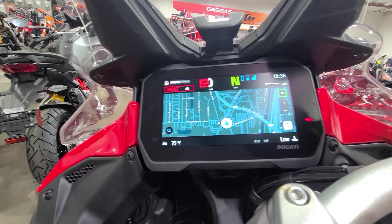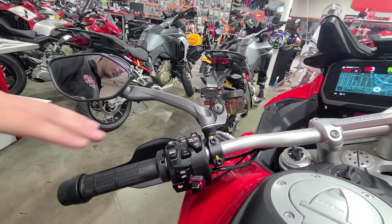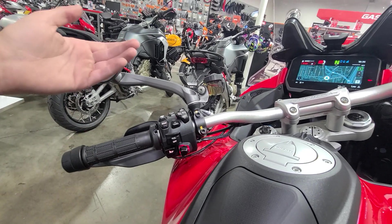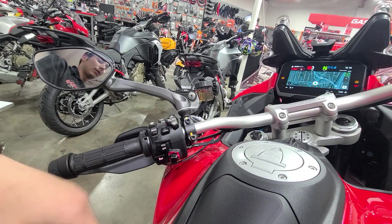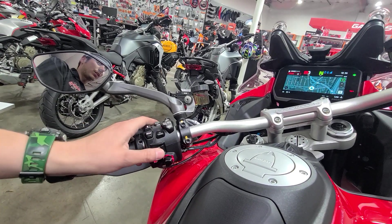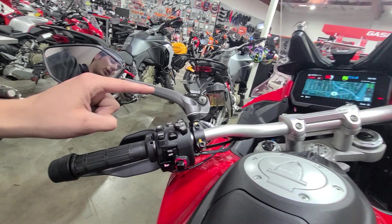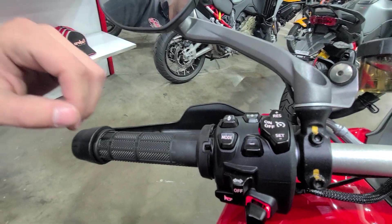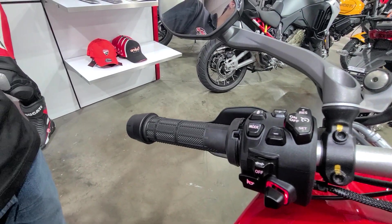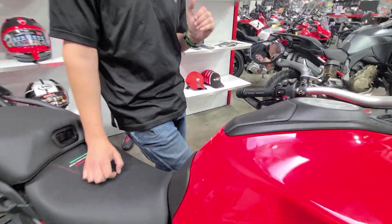Let me show you how to interact with the bike. Taking a look at this control here, it's pretty straightforward — we have a five-direction joystick: up, down, left, right, and enter, as well as standard turn signals, mode buttons, suspension button, plus and minus settings for cruise control, standard cruise control settings, and light switches. Very straightforward, very streamlined system here.